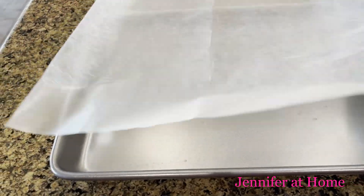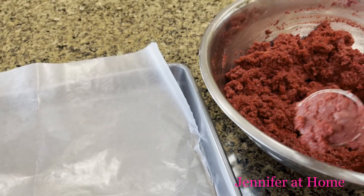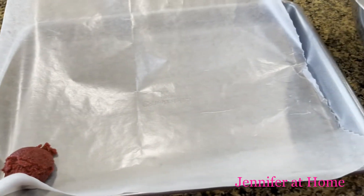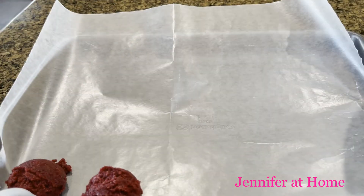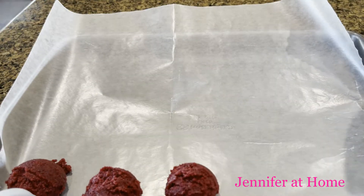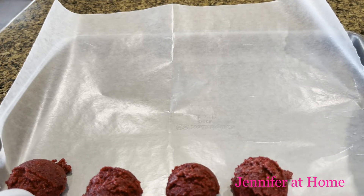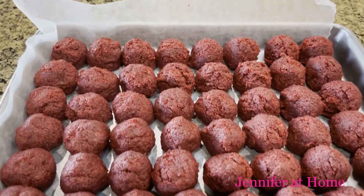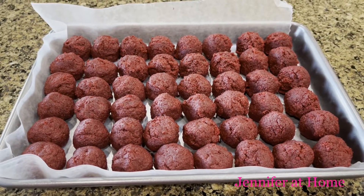I put a piece of wax paper on a metal tray, and now I'm going to start scooping out the little balls of cake, then roll them and make them nice and smooth. Now that all of the little cake balls are rolled out on the tray, I'm going to put the entire tray in the freezer for 30 minutes.